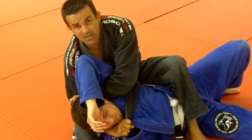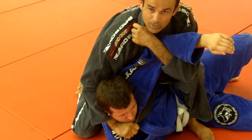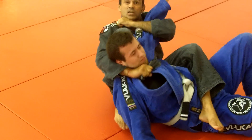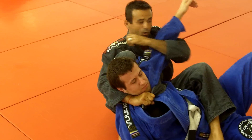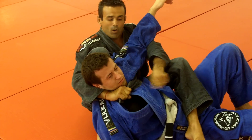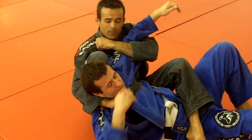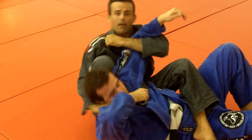If he resists a little bit more, I can bring the arm, grab it with my collar, bring my knee between his head and squeeze. Or, grab the pants. If he works his hand to pull the lapel — my lapel — I go to armbar.